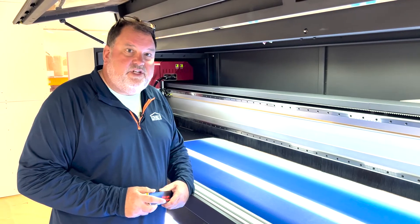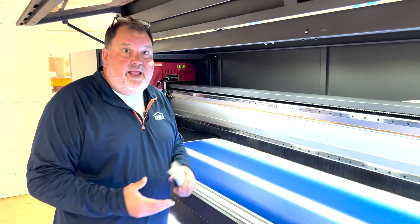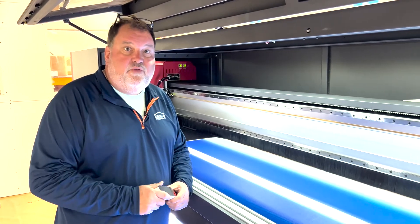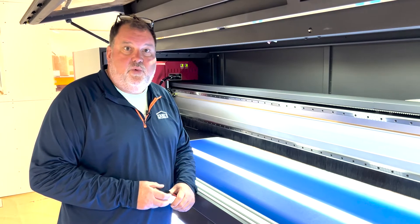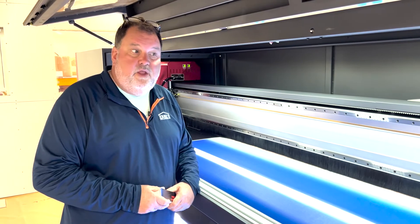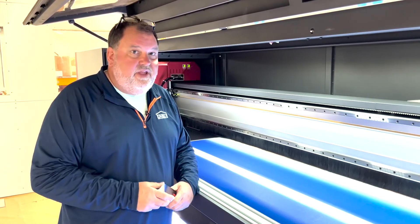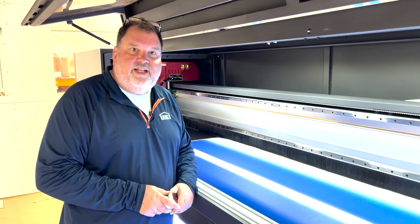Some of the footage of moving in — we've expanded our print division probably half again as big as we were before, space-wise. We're excited about this new print area. Hopefully you've got a project coming up that we can do for you with print media, whether it be mesh or fabric top or panel, or some of the new things we can do with this machine that we're excited to show you at IFAI. Take a look at some of the footage we shot earlier moving it in and some of the projects we've done, and enjoy.